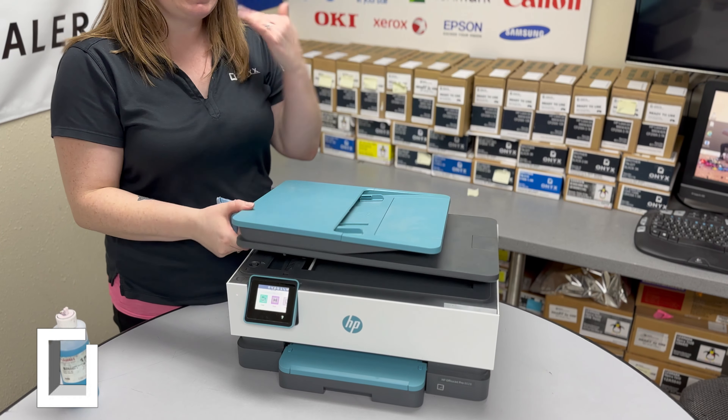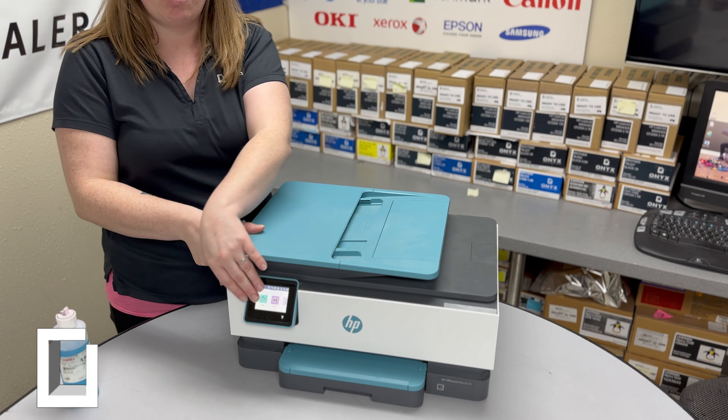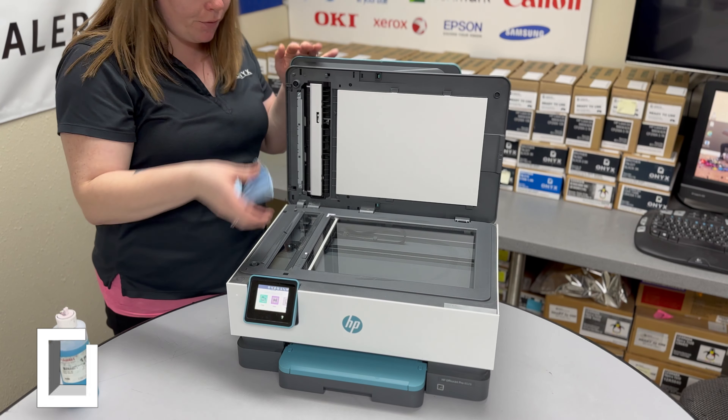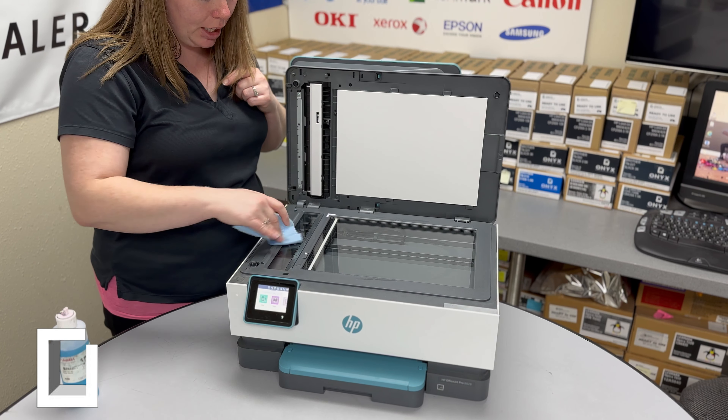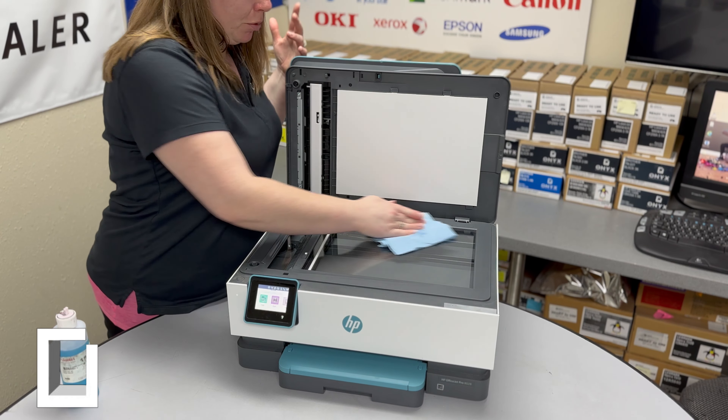If you are seeing defects when you're using the ADF — the feeder part — to scan or copy, then you want to focus on that small strip of glass. But if you're using the flatbed, you want to focus on that bigger piece of glass.